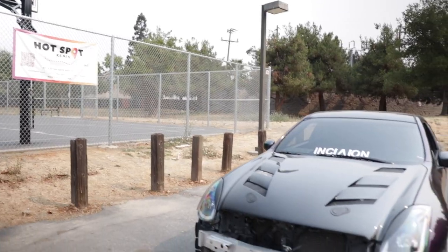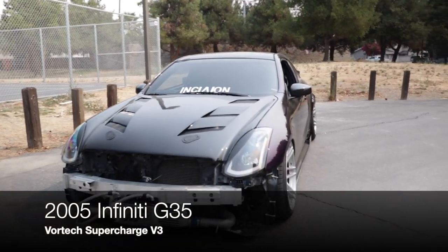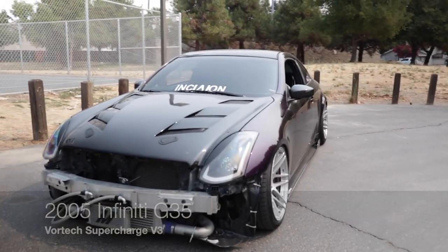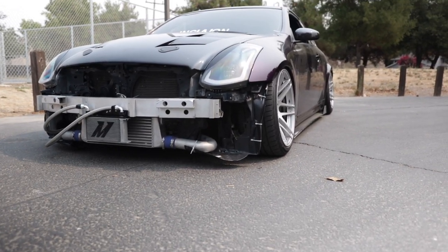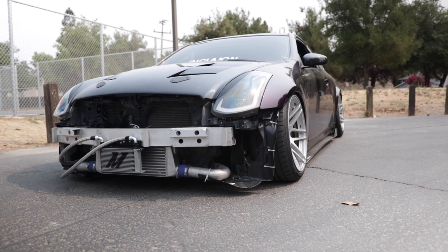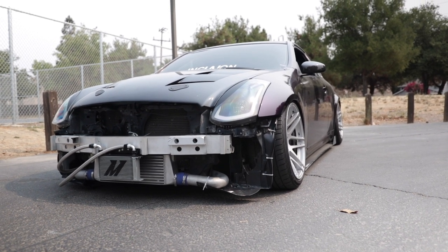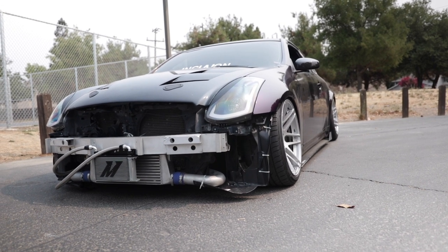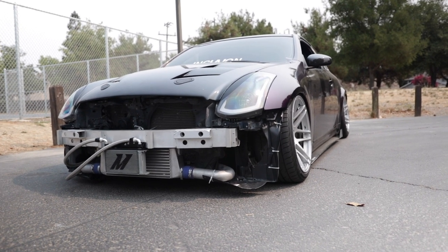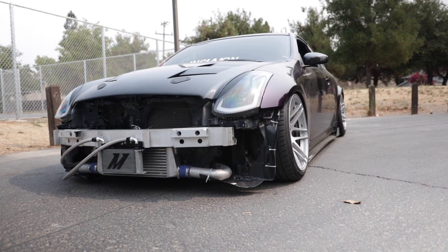So this is my 2005 Infiniti G35 six-speed. It's got a V3 Vortex supercharger kit on it, and today we're going to be discussing exactly how much it costs to boost this car and all the costs associated with it, so you can decide if you want to take that route — or if you're just curious.